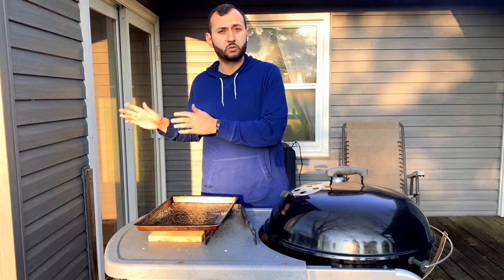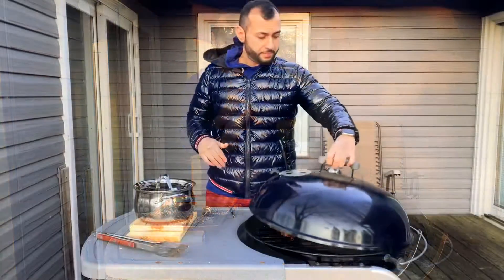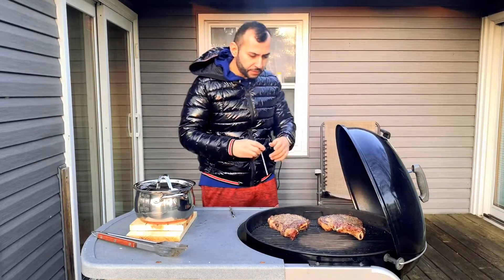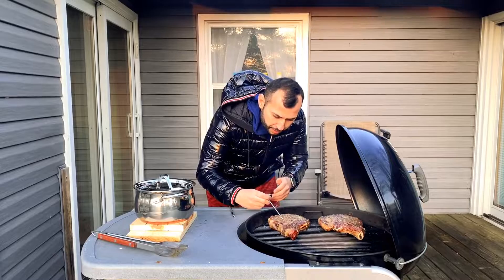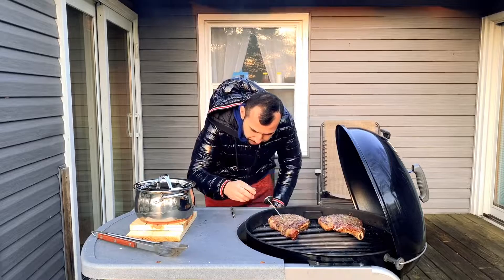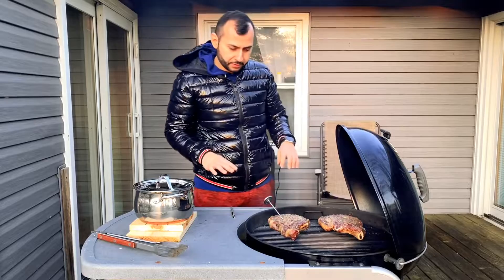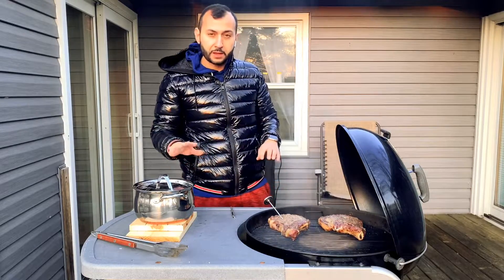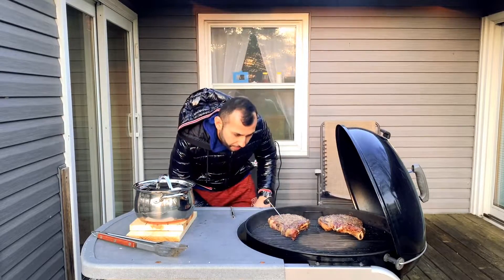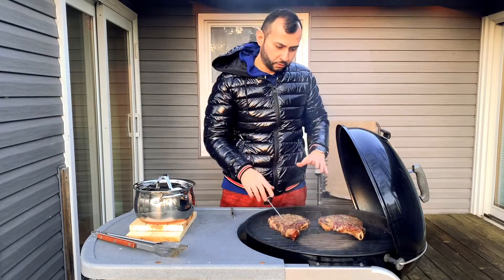Let them sit for about 20 minutes. While the steaks are resting, I'll show you what we're going to do. After a good 20 minutes, you want to go ahead and find a very thick spot in your meat and probe it. I'm looking for 125 degrees internal temperature. Right now we're at just about 100, a little over 100, so we've got a little ways to go.